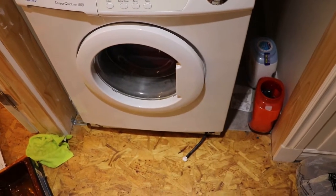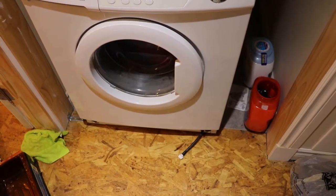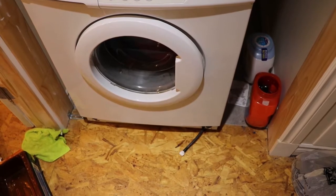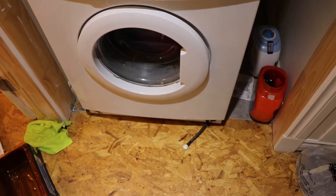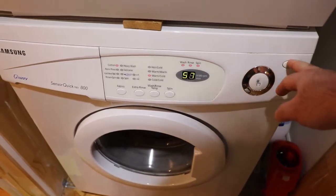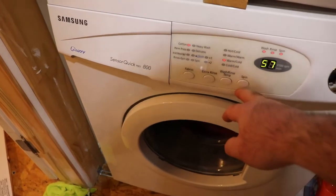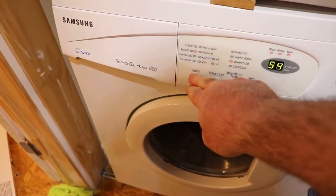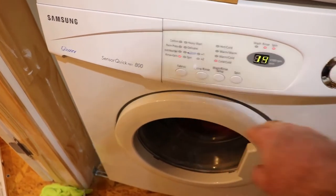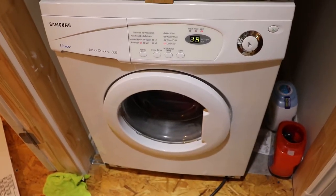Alright, so I got the filter back in. I didn't see a real filter in there to be honest — I don't know if that's been missing for some period of time or what. And then I plugged the emergency drain. So let's see if we can turn this on and get anywhere. I'm just going to do a rinse and spin and see what we can do here.